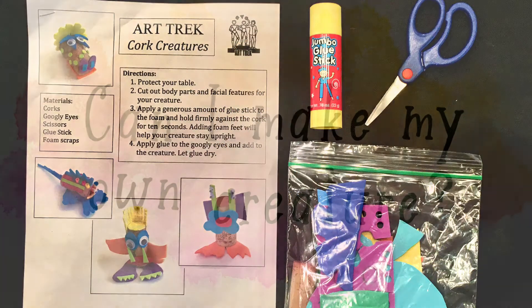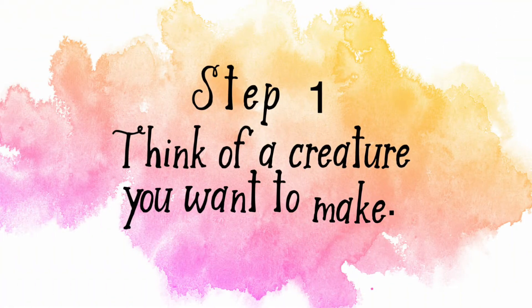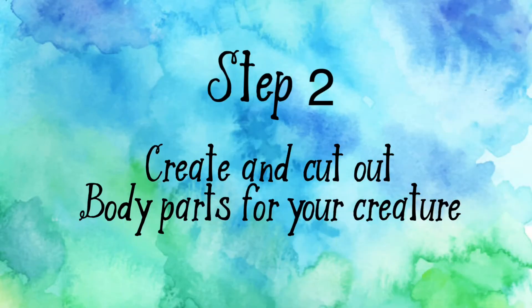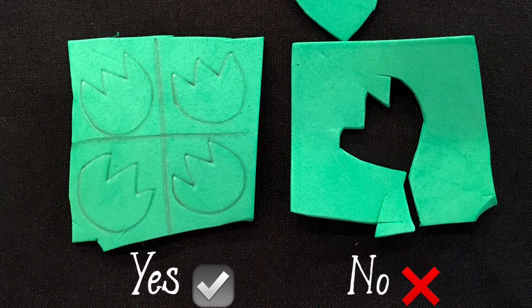Here's a closer look. Consider how your creature will look using the materials you have. Before cutting, think about how you use the space on your foam. Try and get as many body parts to your creature on one piece of foam.